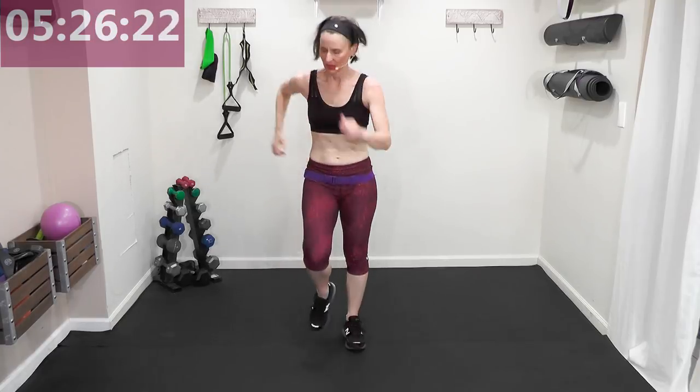March it up eight count, walk it back eight count. Use the space of the floor. Increasing your heart rate and cardiovascular endurance because I'm taking up the beats per minute — switching it out, fast music. Back two three four, up two three four!